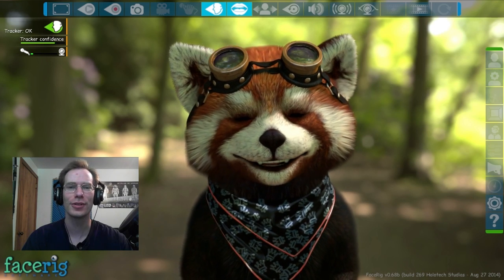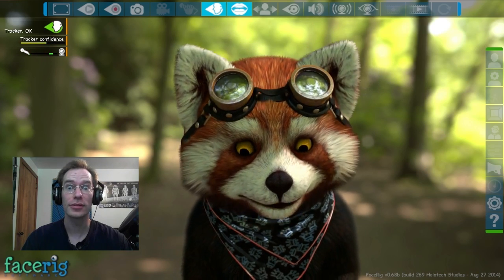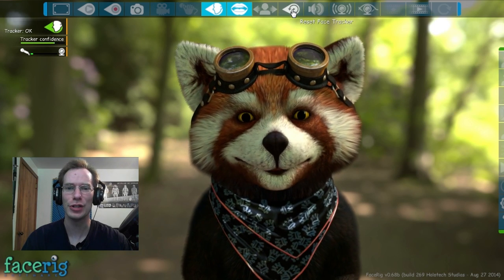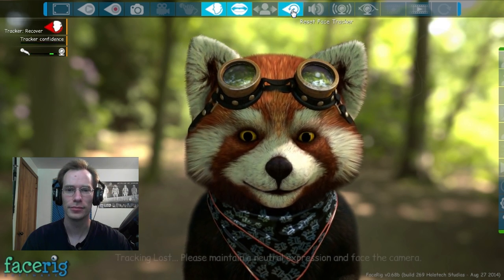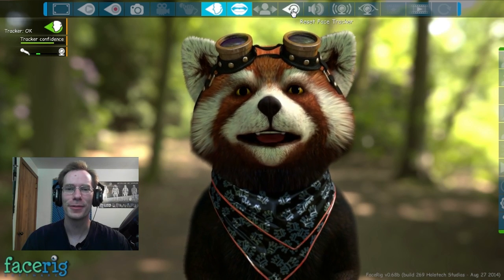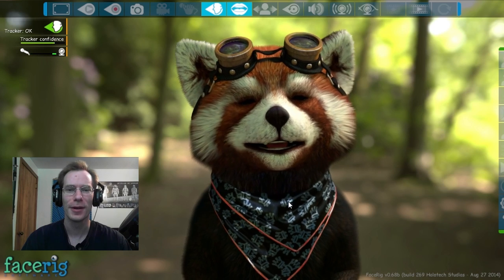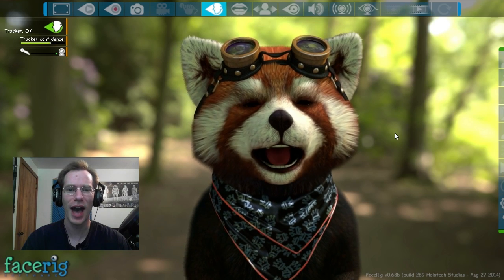I don't know what's going on — it wasn't doing this when I was testing it before. I'll open my eyes really wide so it knows that I'm actually doing things. Reset face tracker. What you have to do is pause, have a completely neutral expression, and just stare straight at the camera when you do that. It's trying to match my face, but it's not matching very well. I found that if we turn off lip sync, it kind of works better.